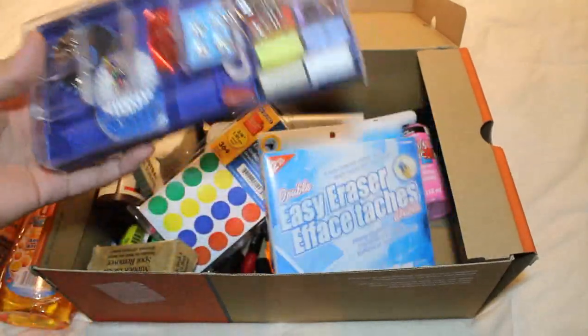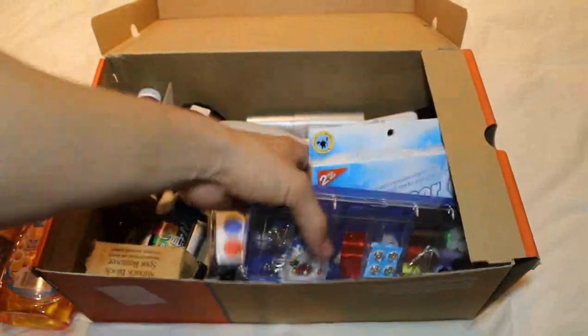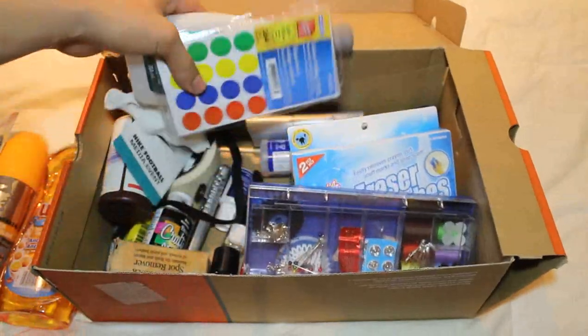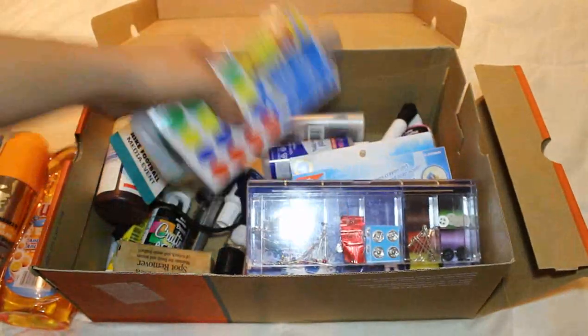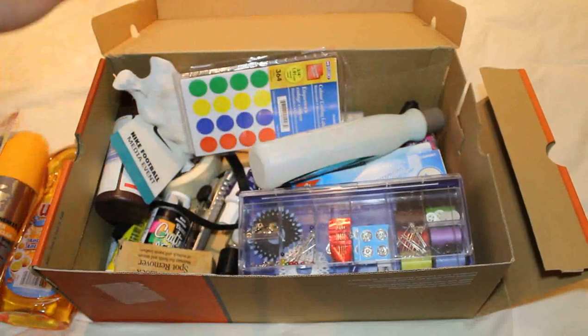And this little sewing kit here — this is also a dollar. It just has a few little things. If you want to get rid of loose threads, or you know, I've used it mainly for clothing, but it could come in handy for sneakers as well, especially if you're doing some customizations. And also markers, some nail polish remover here — acetone — in case you're doing customizations.